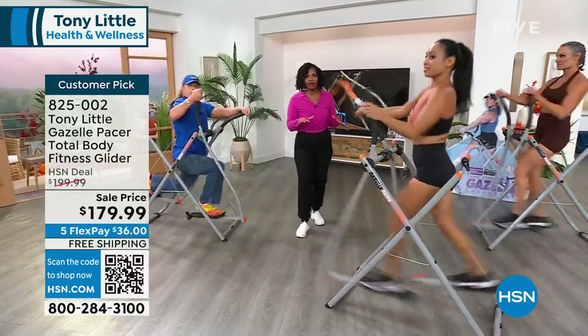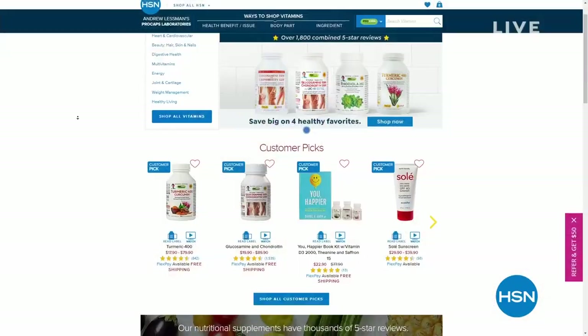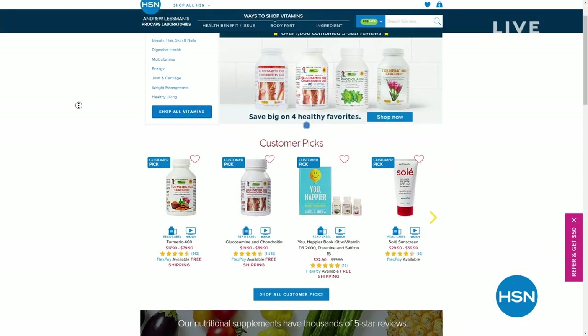We're going to take a quick break. And if you tuned in late, give us a moment because we're going to take you on an entire tour of the Gazelle. We're going to start from the beginning, but a lot of you are shopping for it. Maybe health and wellness is the name of the game today — check out our monthly specials from Andrew Lessman, up to 40% off your vitamins and nutrients on hsn.com.